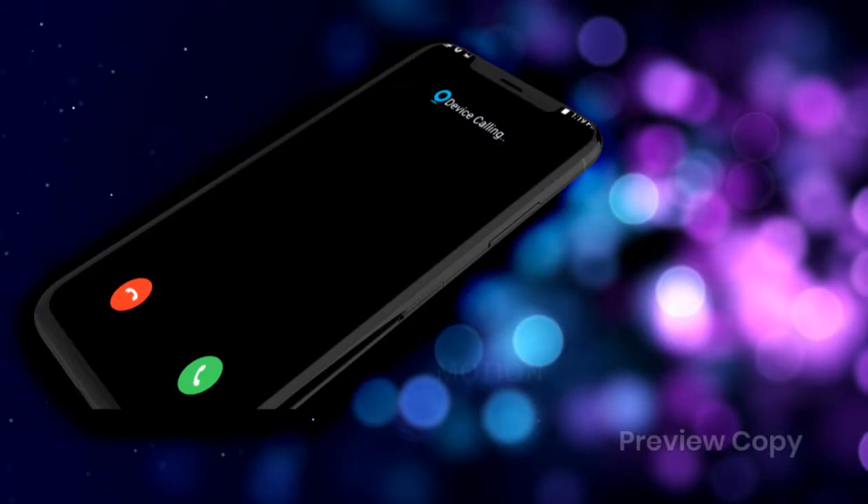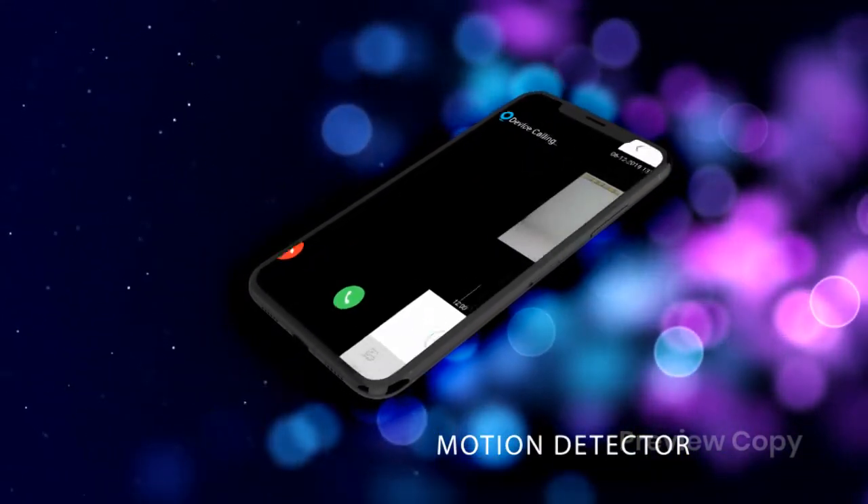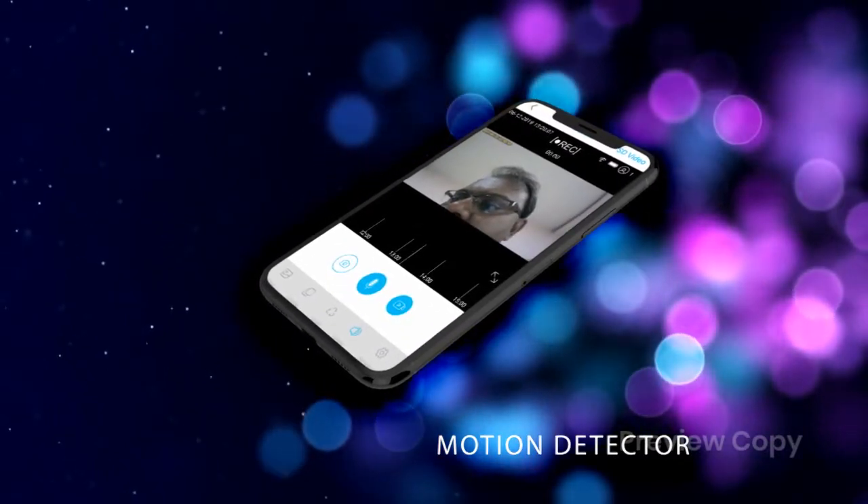If someone rings or appears at your door, the motion detector feature helps you get a video call to your mobile phone so you can see who's at your doorsteps.